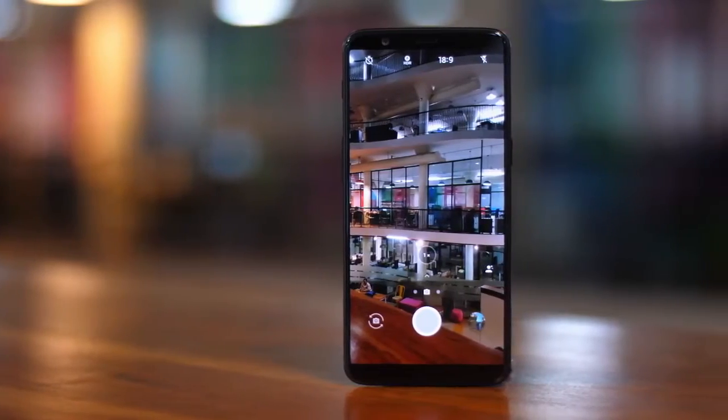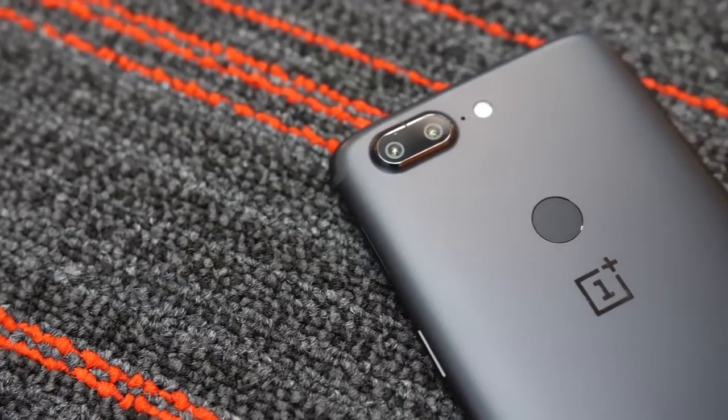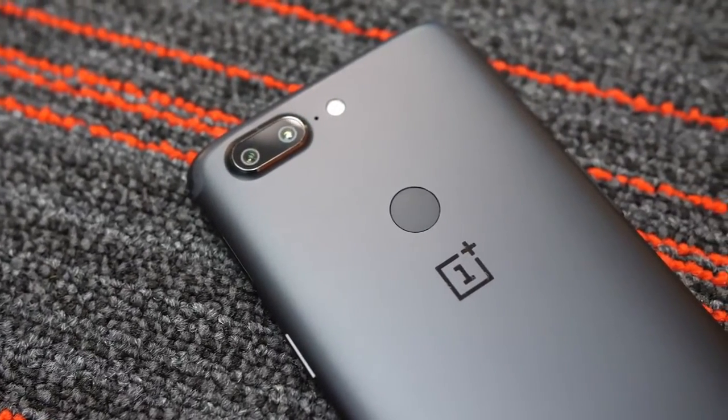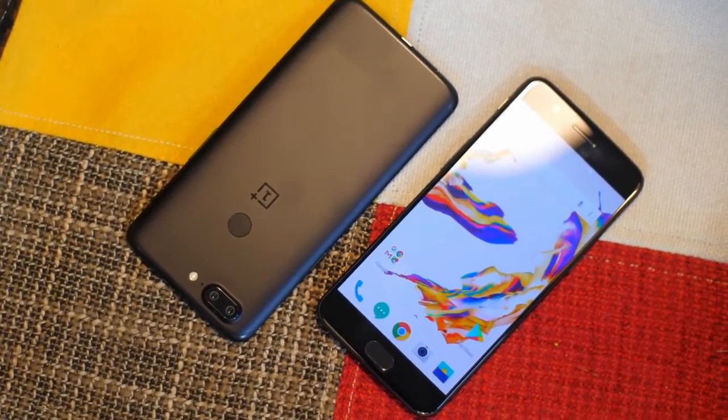Hey guys, it's N2 here and today I'm going to be bringing you a different type of video. Some of you guys may not know I'm a massive tech head, so I love tech — in specific, phones. Let's get right into the video.